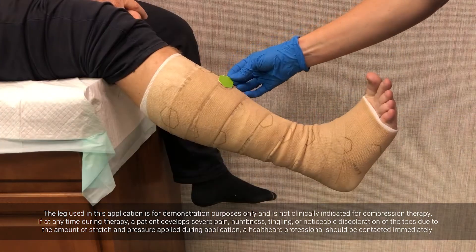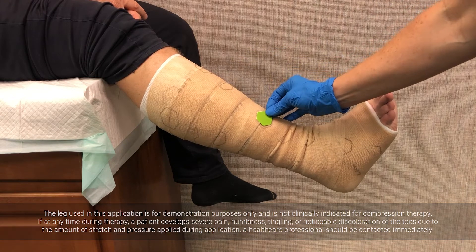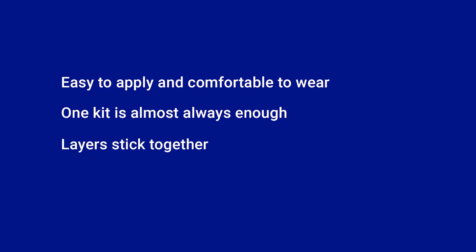The correct extension may also be checked with the green cardboard template, which is provided with each kit. Check that the indicator on the bandage fits comfortably around the template on all sides. In summary, 2Press 2 Lite is easy to apply and comfortable to wear. The generous length of the two bandages ensures that one kit is almost always enough. The two layers are designed to stick together and remain securely in place without slippage. There is no measuring, no sizing, no scissors.